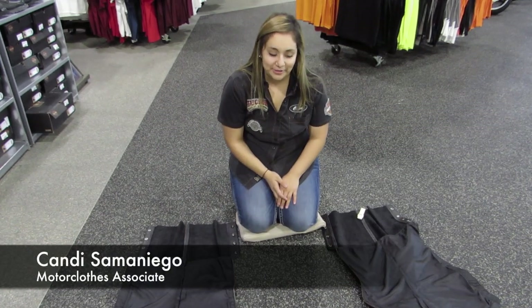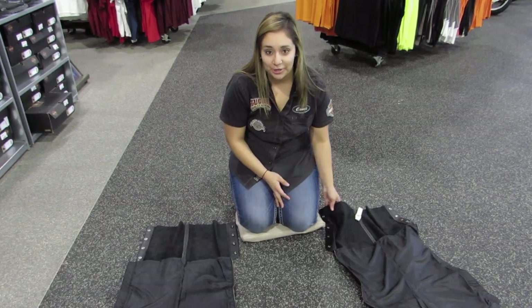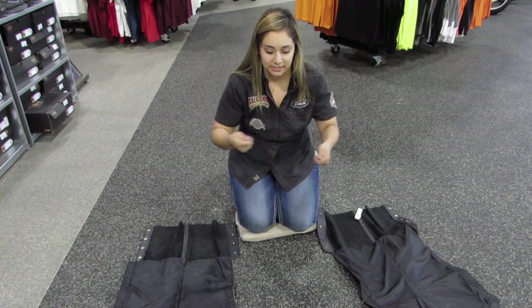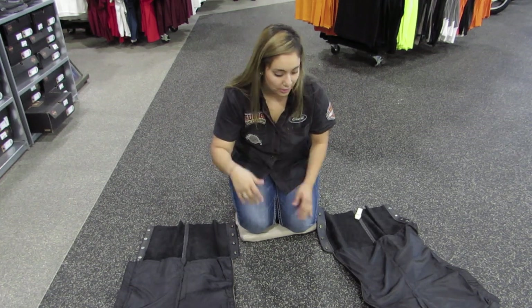Hey guys, it's Kendi over in water clothes again, and I wanted to show you how to fold your chaps so that they end up really slim and you pack them up. It's easier when you take them off as well because they're ready to go.